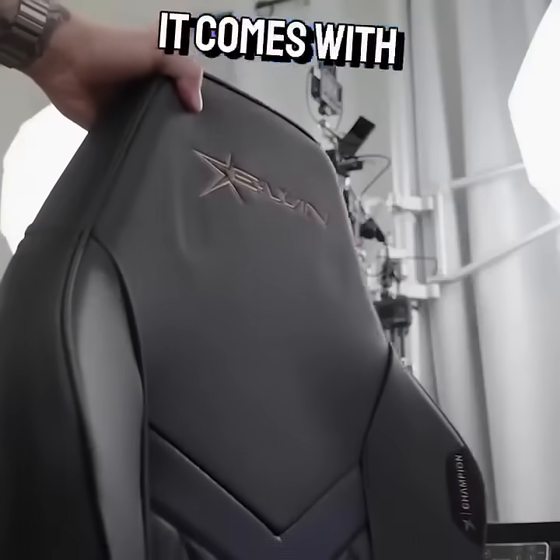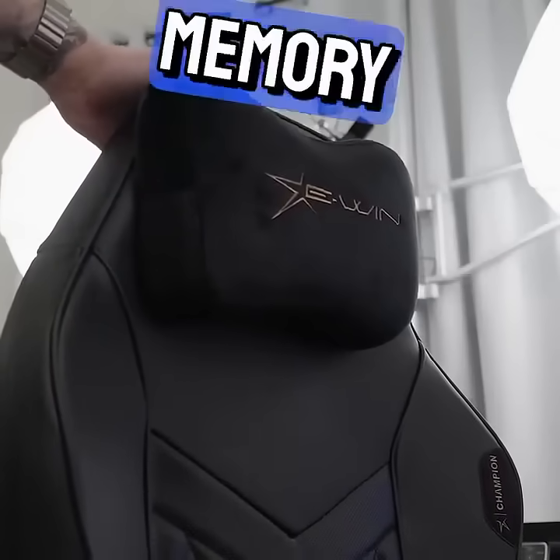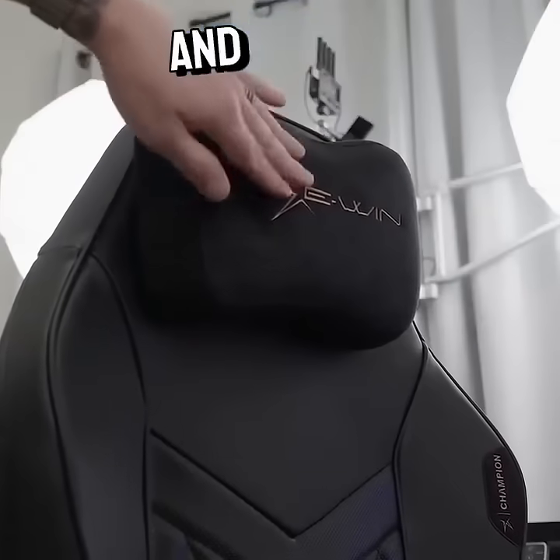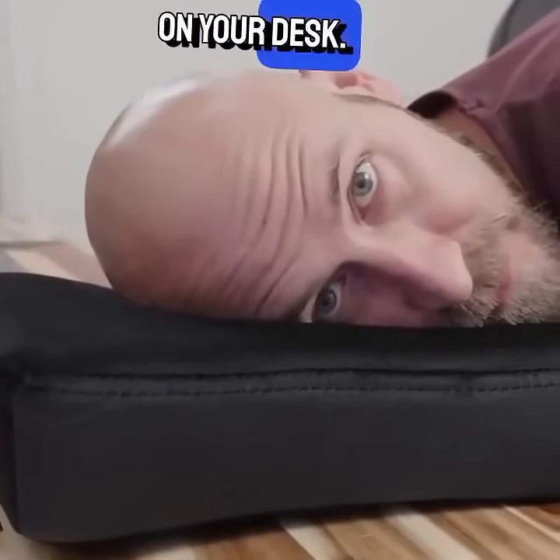Speaking of magnets, it comes with a soft head pillow that attaches to the headrest magnetically. It's made with a magnetic slow rebound memory foam, so it'll contour to your head and neck as you use it. E-WIN is also throwing in an additional pillow that works great for either lumbar support or a quick nap on your desk.